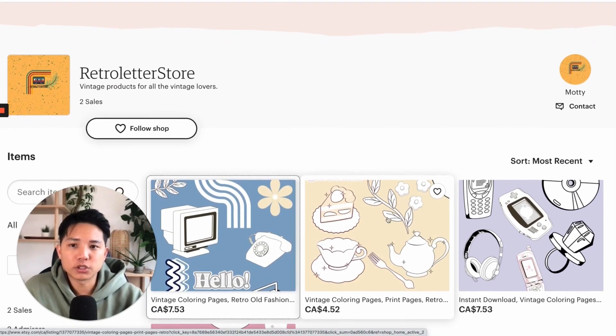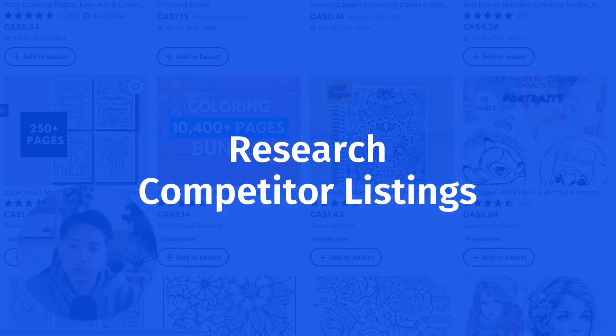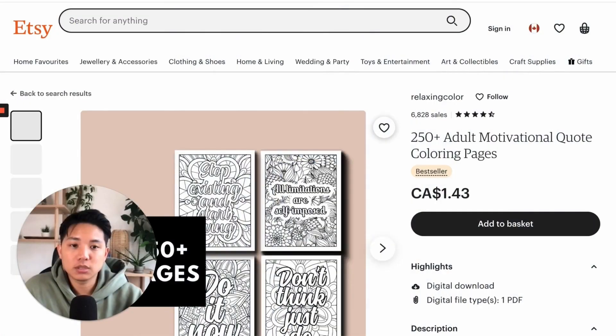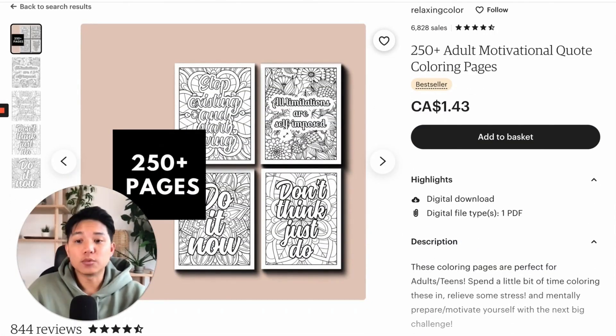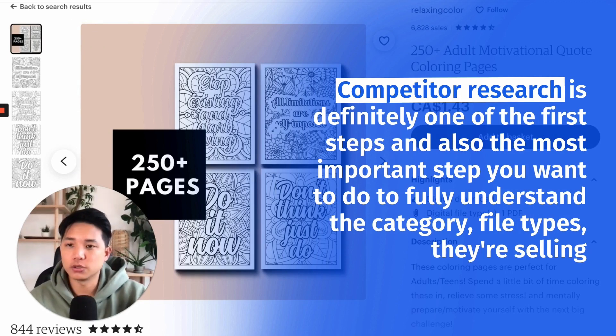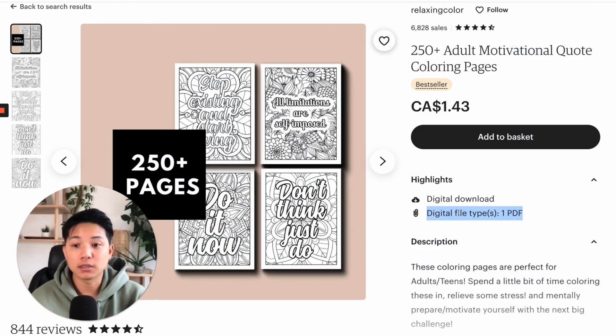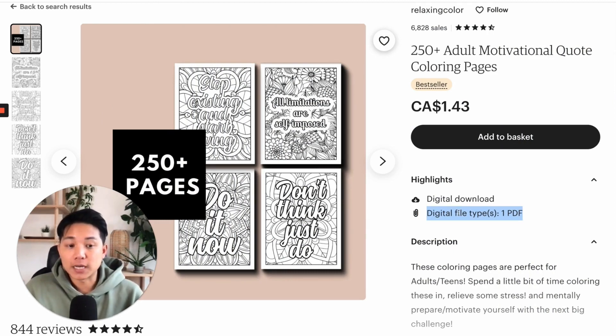Another point for the Retro Letter Store — going back into competitor research — it's not just for the images, but also seeing what else they're doing correctly. And this goes for anyone starting out on Etsy. Competitor research is definitely one of the first steps and also the most important step you want to do to fully understand the category and file types that are selling.